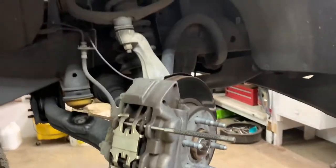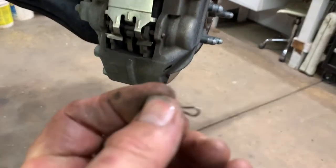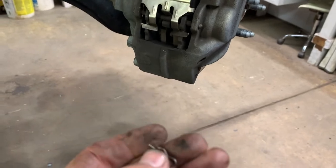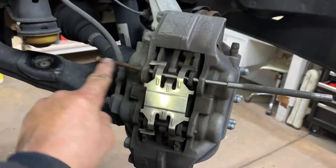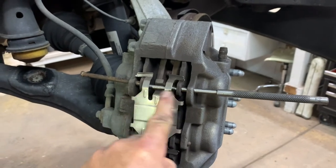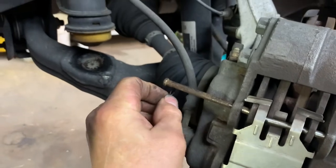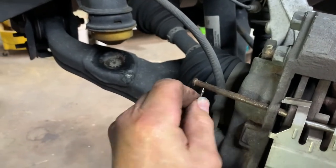2016 Chevy Colorado removing front brake pads. This has the Brembo style — you've got to remove these two hairpins. They come out of this pin that runs across and goes through the caliper, through the pads, and then to the other side of the caliper. It goes in right on the other end right here.